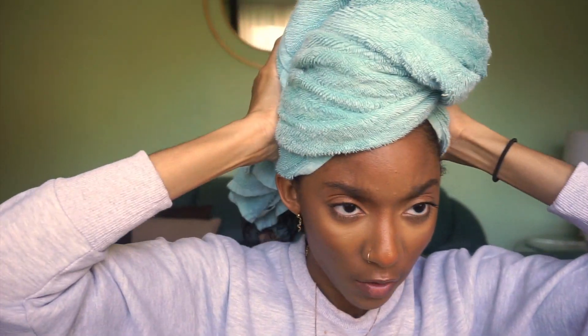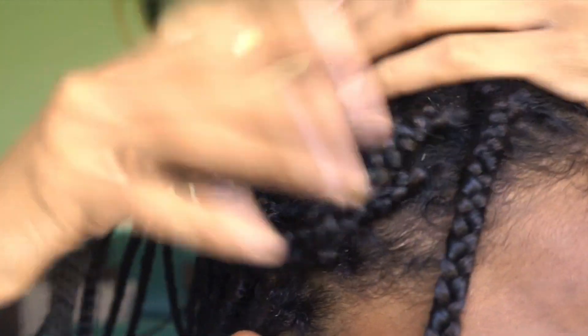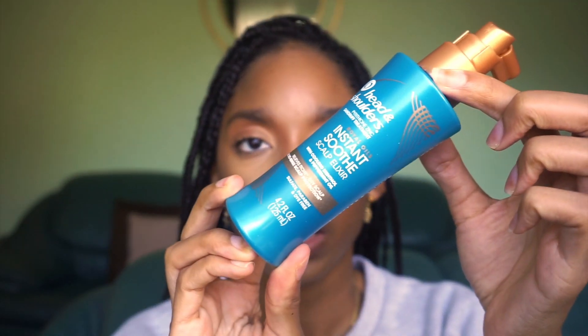I went ahead and washed my hair, wrapped it up, and now let's take it down and show you what my scalp looks like after being washed. Hopefully we got most of that flakage out of the way — and it looks like it. It definitely looks like I got a lot of that gunk off my scalp, which is super good and should also help with the itching. I'm going to take the Instant Soothe Scalp Elixir and spray it on my scalp. I'm not going to just leave my hair like this — I'm actually going to go through my box braid maintenance routine. I have a video about how I maintain my box braids for an entire month, linked above and in my box braids 101 playlist.